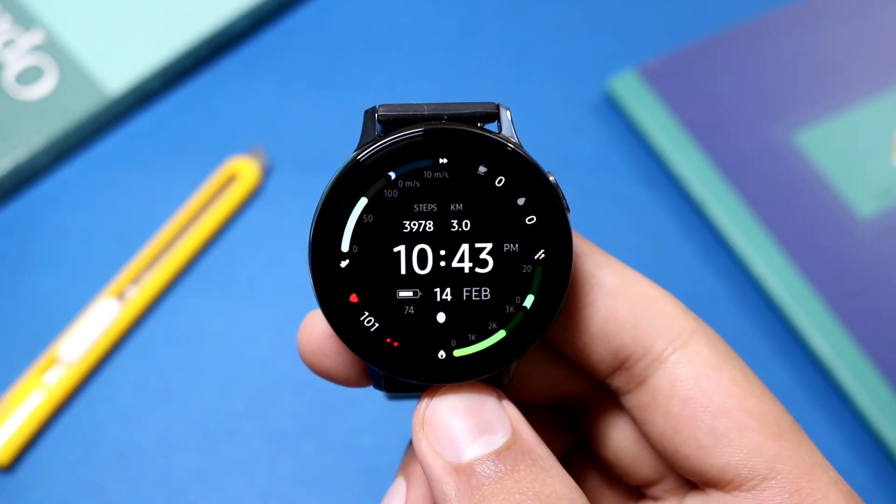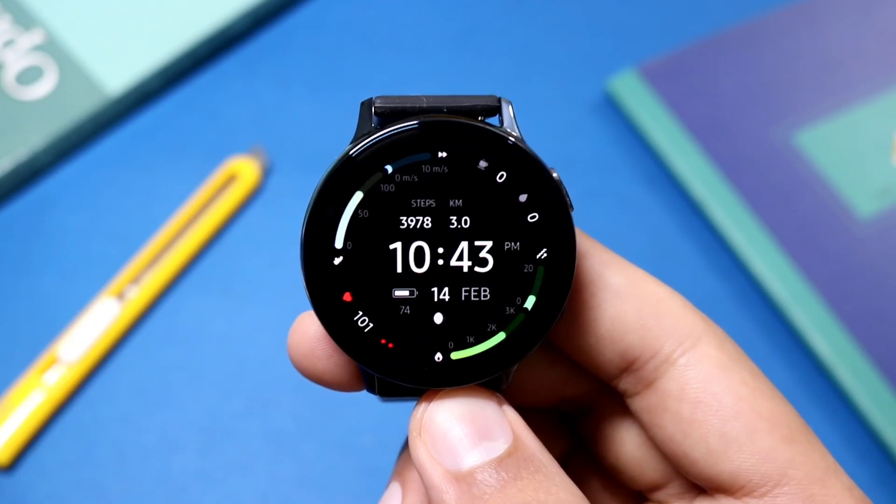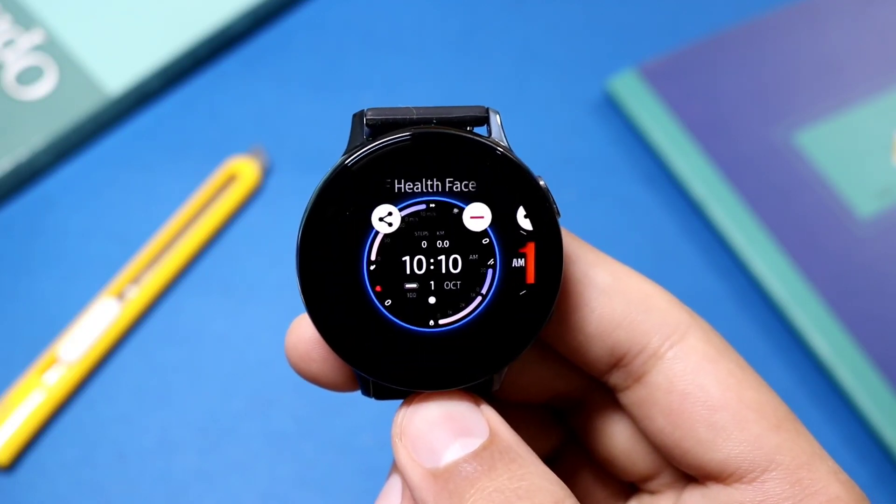Hey, what's up guys, welcome to this video. Today's episode is about a new watch face from Amoled Watch Faces, which is also available for giveaway. The name of the watch face is AWF Health Face on the Galaxy Apps.